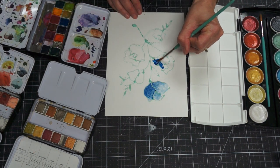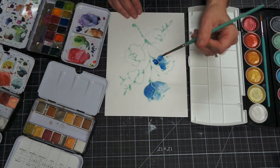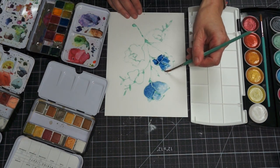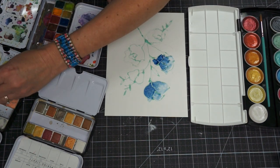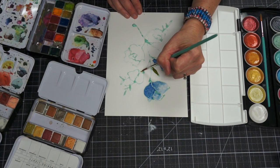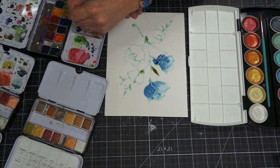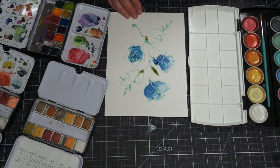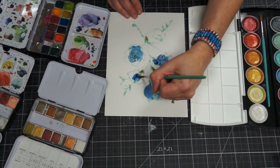I'll paint all my flowers in. These are the Watercolor Confections — this is the Tropical palette. I'm going to add some green leaves, and then paint one more flower. I'm going to continue to paint this and will come back when it's all done.